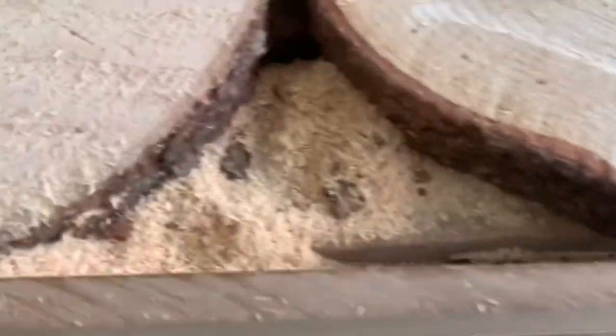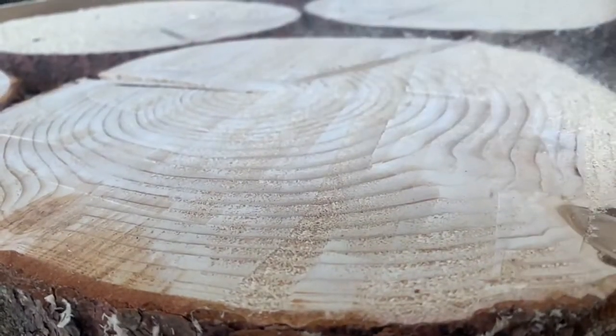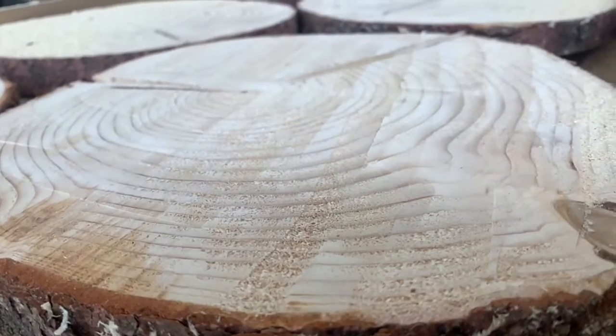Here you can see the aftermath — the sawdust that I have everywhere. I'm going to be working on cleaning that up with the shop vac, trying to sweep it all together to save some time.